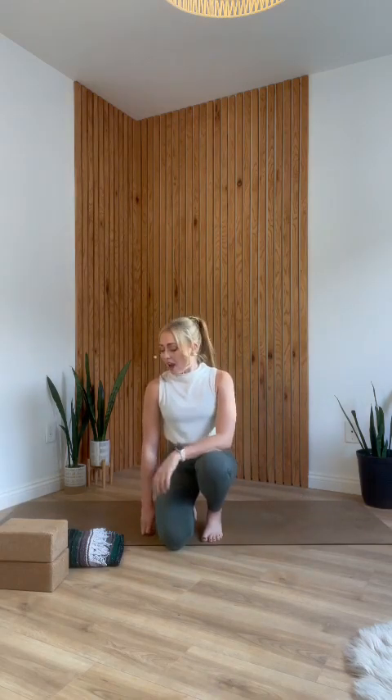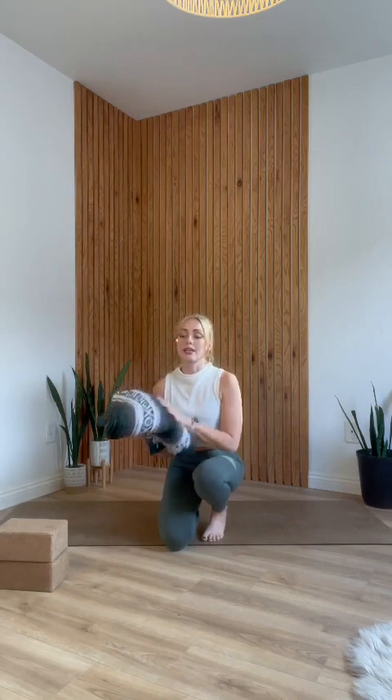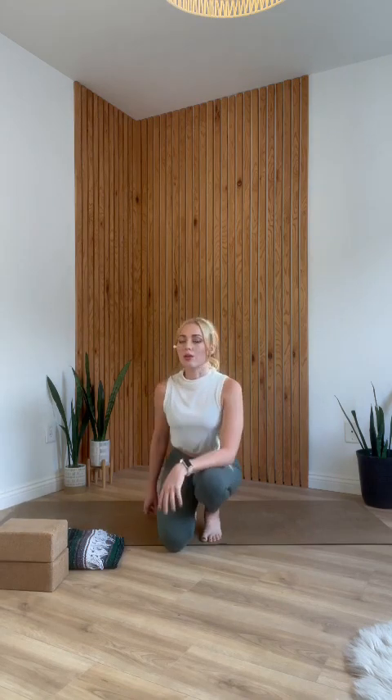For today's practice, no props are technically required. A yoga mat is always recommended. If your knees are sensitive, having a blanket, folded towel, or something to cushion your knees is a good idea. If you happen to have a couple of yoga blocks, grab those — you don't need them, but they'll make some poses a little more accessible. So never a bad idea to have them. Once you've got your props together, maybe throw on some music and we'll get started.